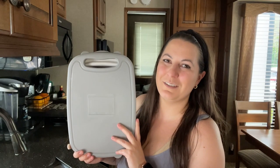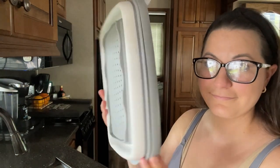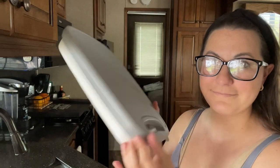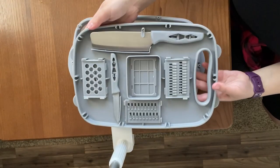Hey everybody! It's Brooke with WTI. Camping season is in full force and I'm out here at my parents' trailer where we like to have good meals just like we're at home. But you don't want to have to bring all the cooking supplies with you that you would usually have at home.